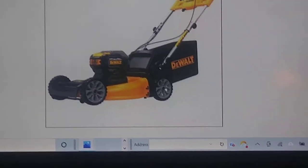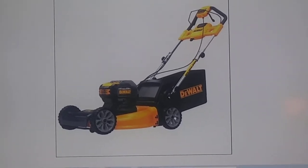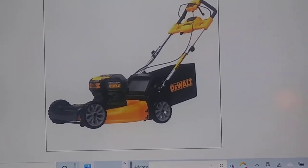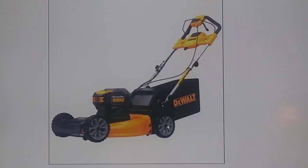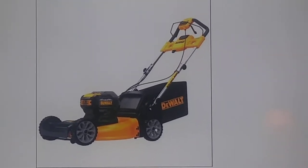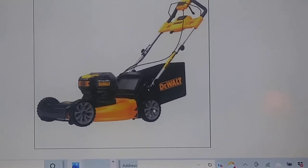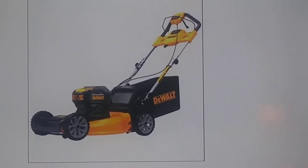We're going to do another video, and this particular video is going to be one of more information than most people will ever need to know about this. But I have stumbled into so many people that just don't seem to understand about motors that I decided to intervene and show you the things you normally don't see — because the DeWalt mower is probably one of the best designed mowers ever made.